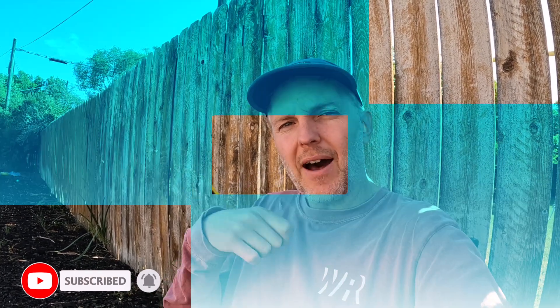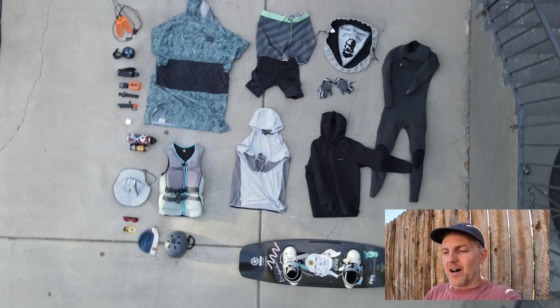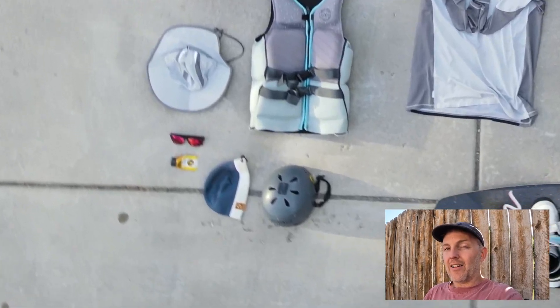One other item I'd suggest for sun gear that you might not think of: good lip balm. I've had times on cable trips where I forget to cover my lips and they get all dried out. You can avoid it really easily with some SPF 15 lip balm.